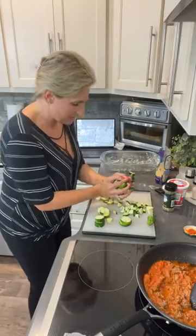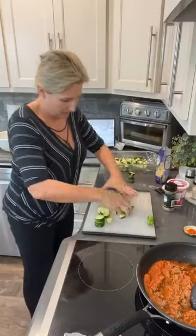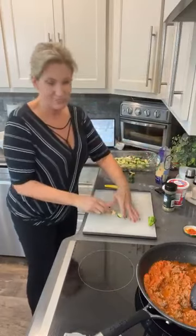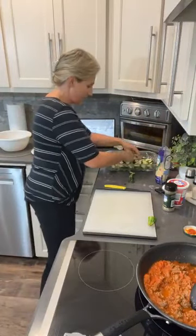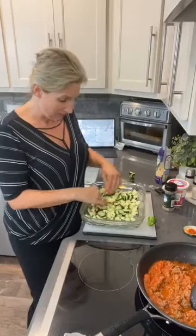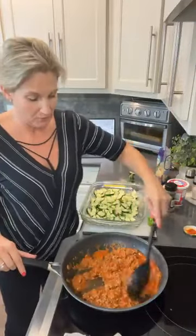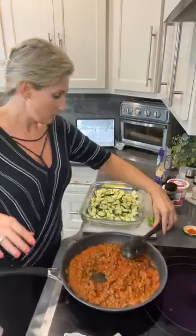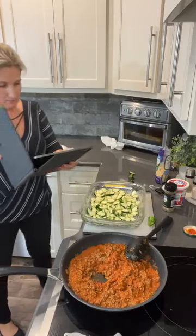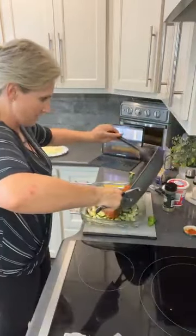Now I'm going to put all of these zucchinis inside my 9x13. You don't have to put any kind of spray or oil in it because the marinara is going to make its own little sauce. I'm using two medium-size zucchinis — you can use less or more. If you're just cooking for yourself or you and a spouse, you don't have to cook as much. Now we are going to combine the meat sauce into the pasta — you guys are going to see how fast this is.